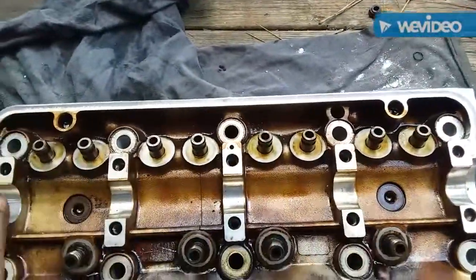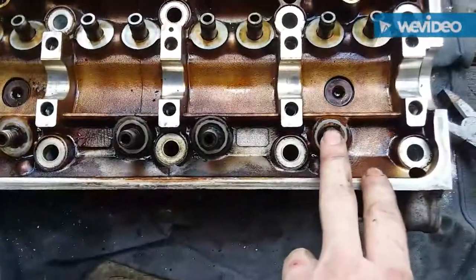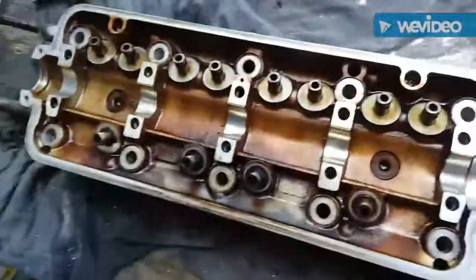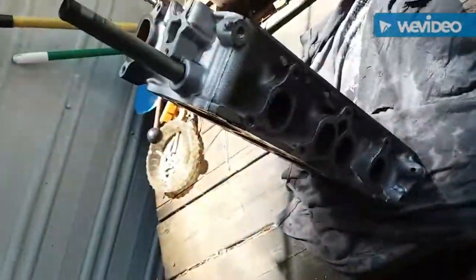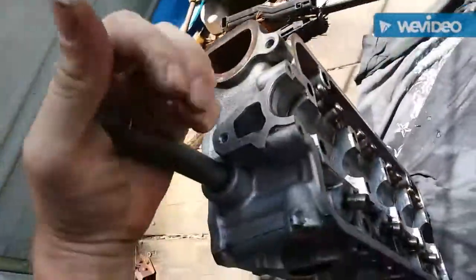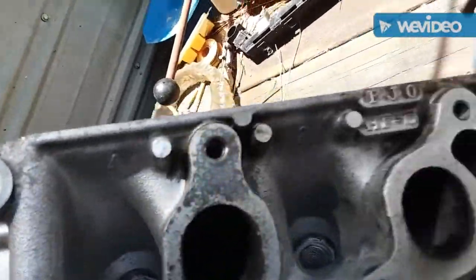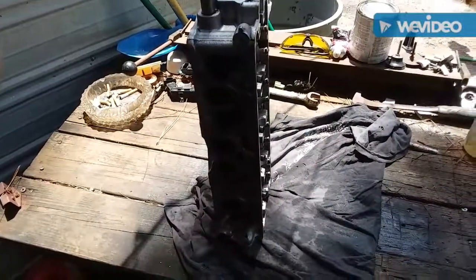We're getting there one step at a time. I got all the studs removed and the valve seals removed. The intake side isn't too bad — the rubber ones just pull right out. The exhaust side has metal ones and they are sometimes a pain to get out of there. Now I've got to start trying to clean this thing up. Step one of the degreasing process — still got quite a bit to do, it was pretty caked on there, but it's getting there. You can actually see the PJ0, 4, 3, 2, and 1 now.